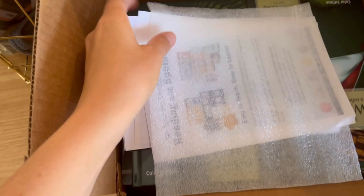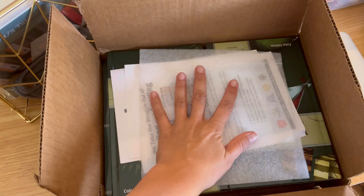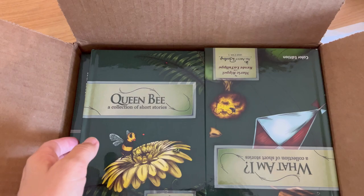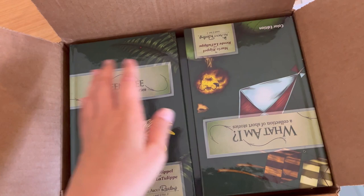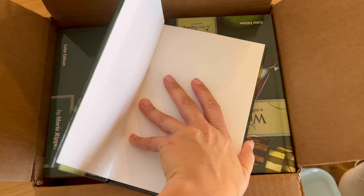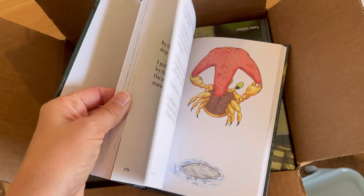Alright guys, this is how it comes. I like how they have a little padding here at the top so that the books don't get damaged. So here we go — these are the readers. We have Queen Bee, and it looks like there's only two readers in level two. My guess is that they're longer stories and so that's why there's less. I will do a more thorough flip through in just a second.